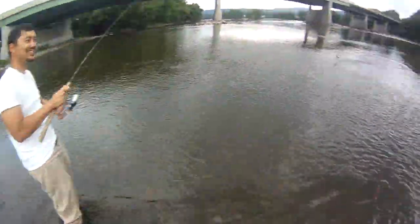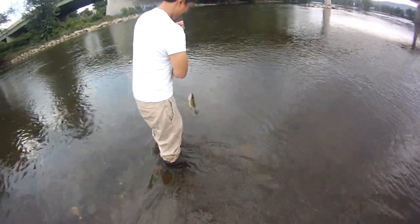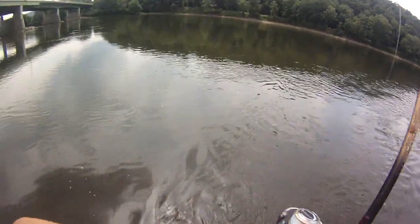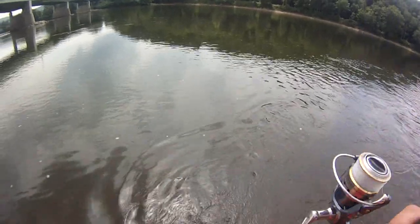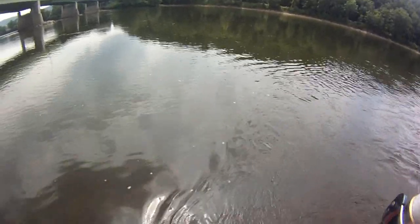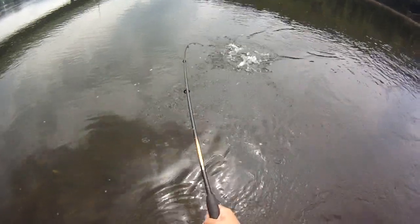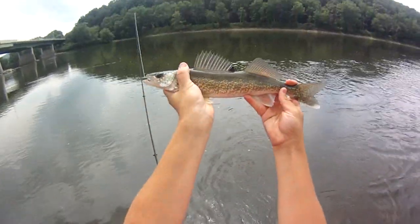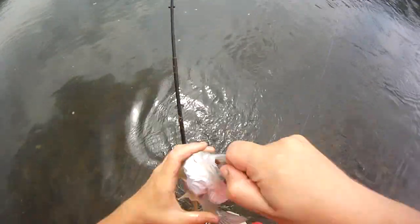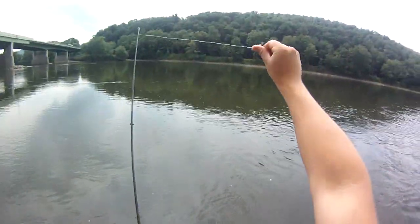There's a smallmouth, whoa! Yeah, not bad fish. Oh yeah, pretty heavy fish. I think it's a walleye. Not as big as the first one. Around that current break there. Okay, not bad — 15, 16. Got them on this 1/8 ounce peanut butter and jelly curly tail jig.